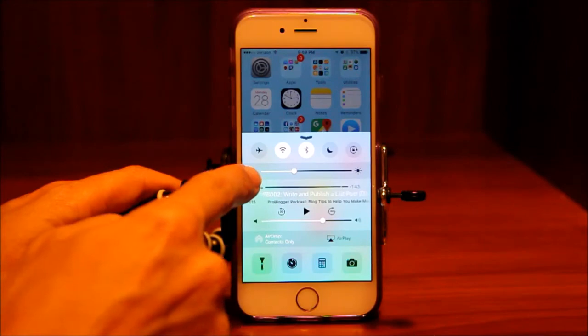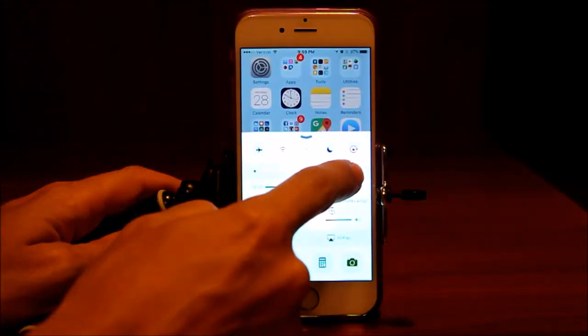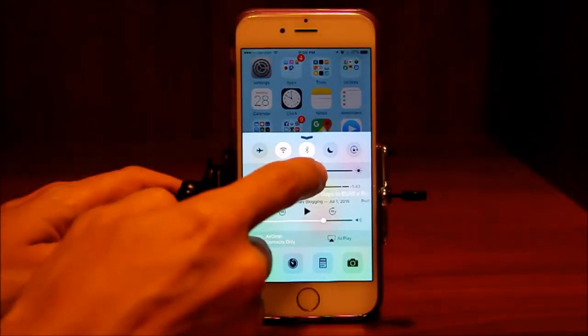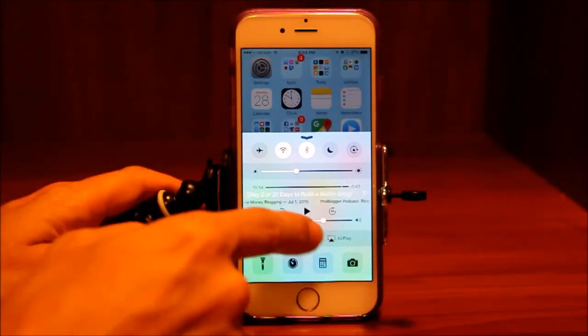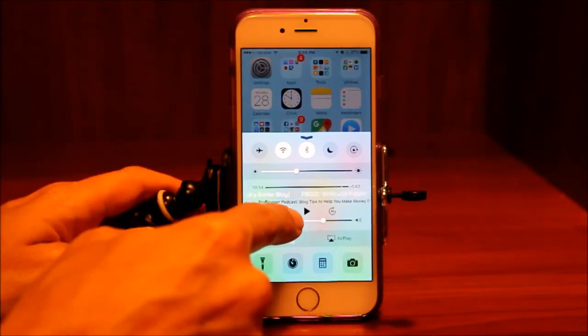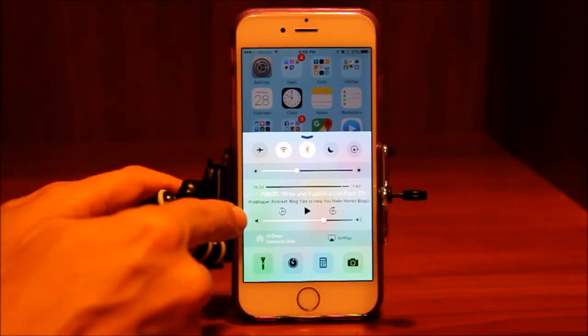This slider here controls the brightness of your screen. You can make it very bright, but that's not good for your battery, so you're going to keep it at a level that's good for your eyes but not too bright to use too much battery. You can also control your music, podcast, or whatever you're listening to here, along with the volume.